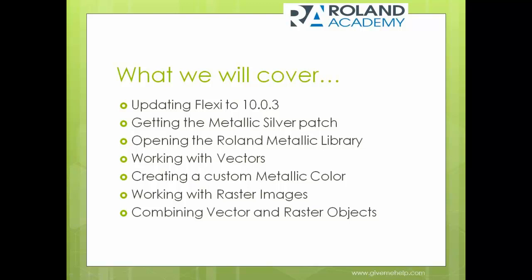When we get into the software, we're going to talk about opening the Roland Metallic library — where that is and how to use it. We'll work with some vectors, create a custom metallic color, go into some raster images and bitmaps, and combine vector artwork with bitmaps as well.